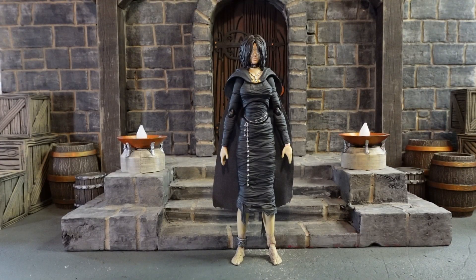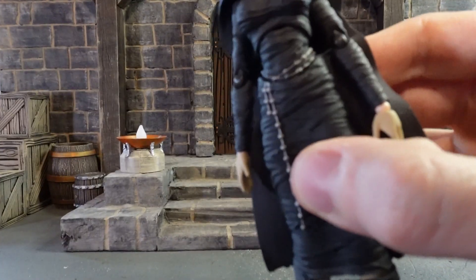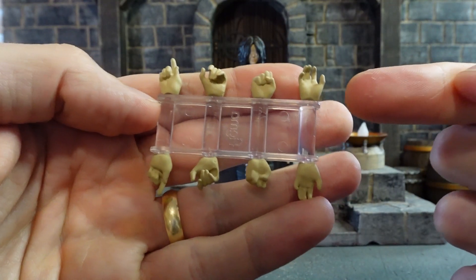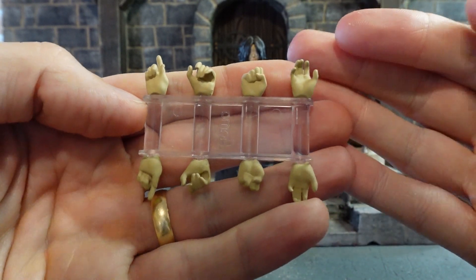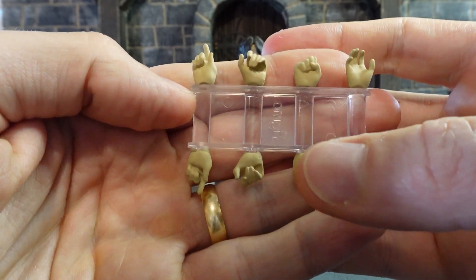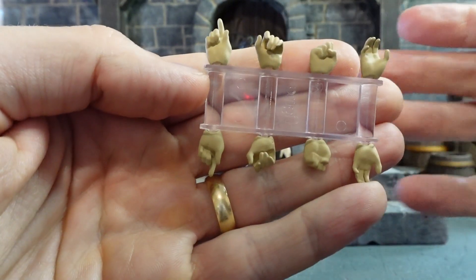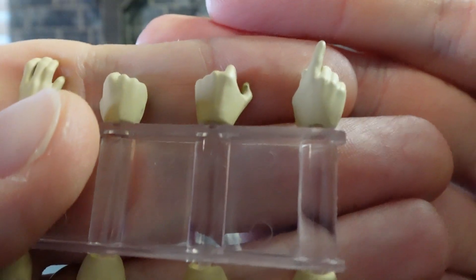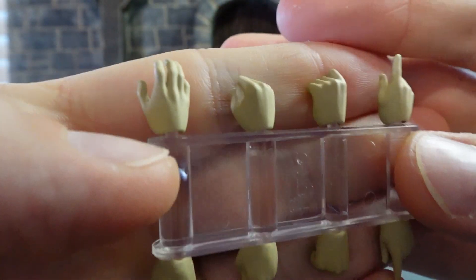Jumping into accessories now — we get five pairs of hands. First we have our relaxed and open palms. We get a pair of open palms that's almost like a reaching-to-grab-your-hand pose. We get a pair of fists in case you want to throw some hands. We get a pair of gripping hands and a pair of pointing hands. There's a little bit of lack of detail — no fingernails or anything like that — so that's kind of a bummer.